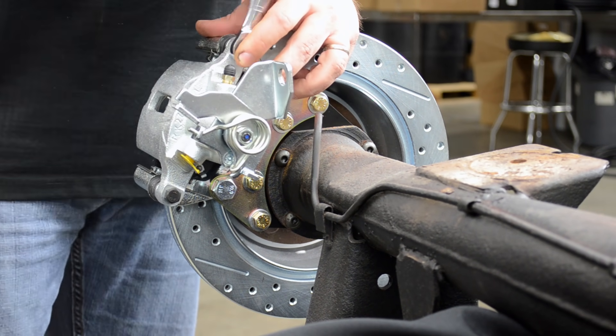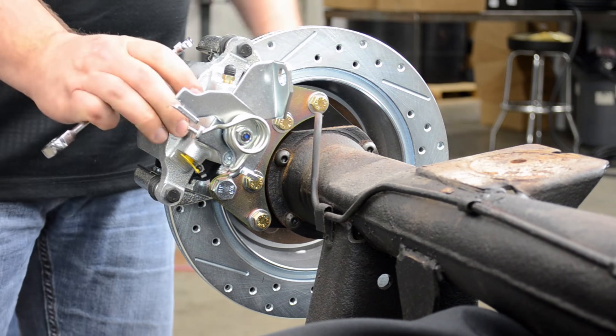From there, simply attach the park brake cable and the brake hose, and this installation is done.